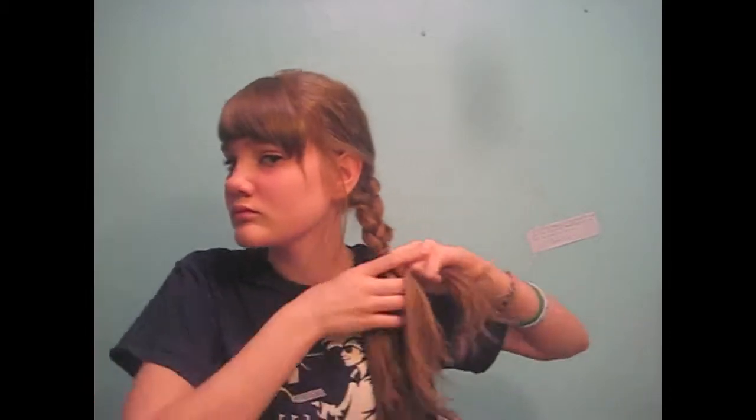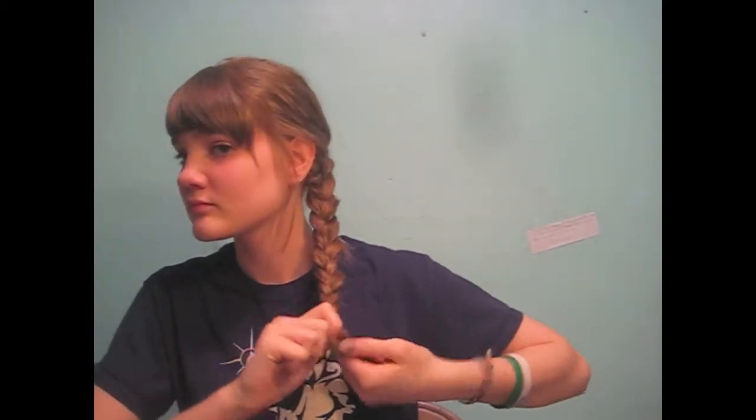Now just continue with a regular braid and tie it with a hair tie at the end.